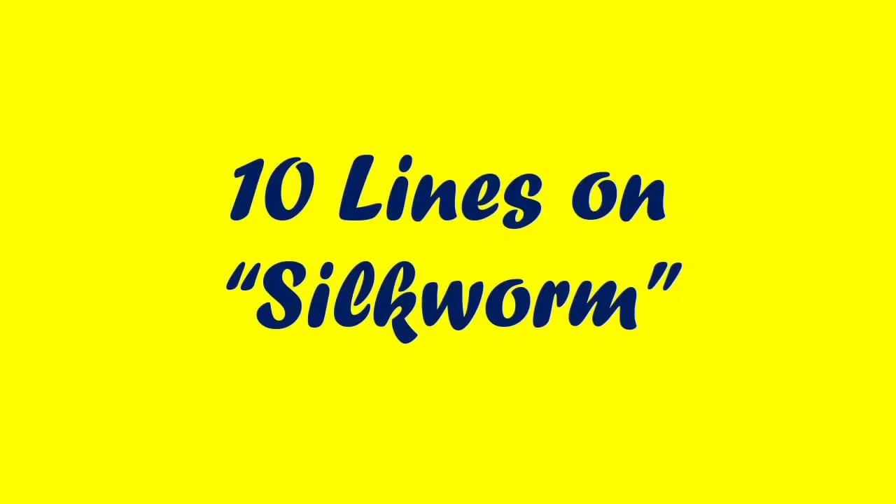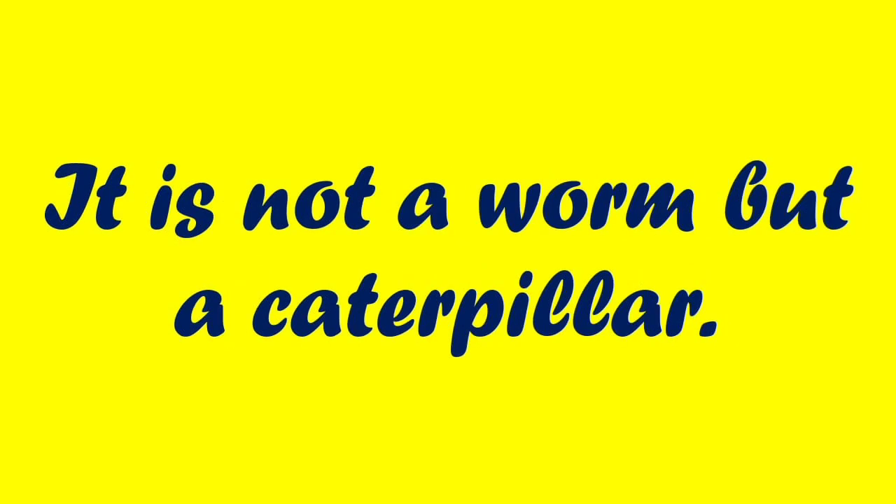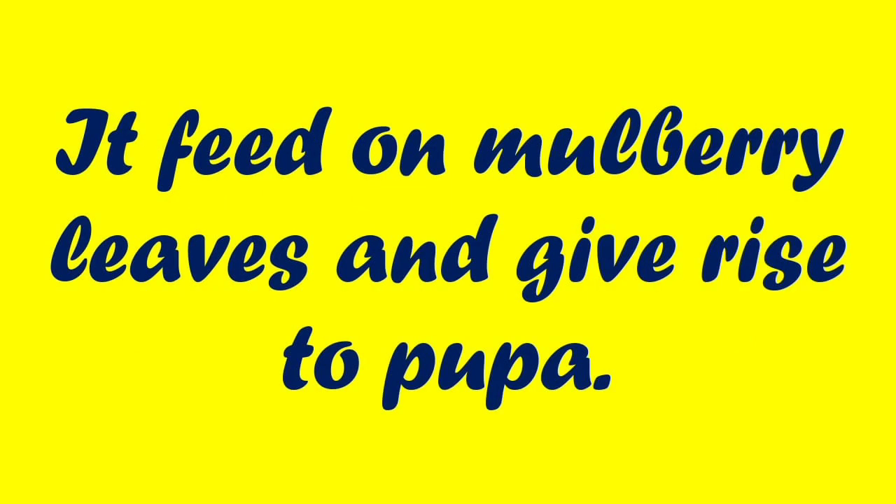Silkworm is the larva of a silk moth. It is not a worm but a caterpillar. It is native to northern China. It feeds on mulberry leaves and gives rise to pupa.